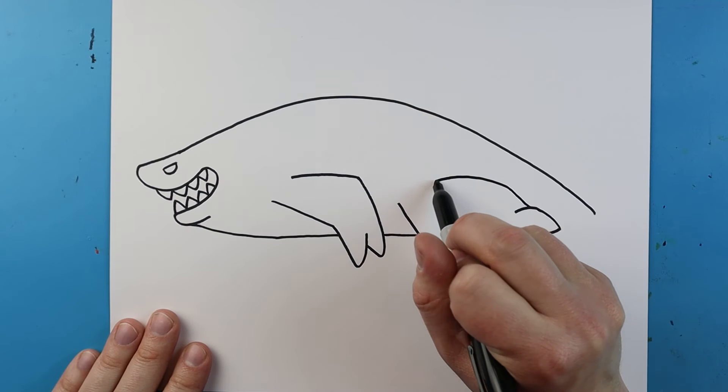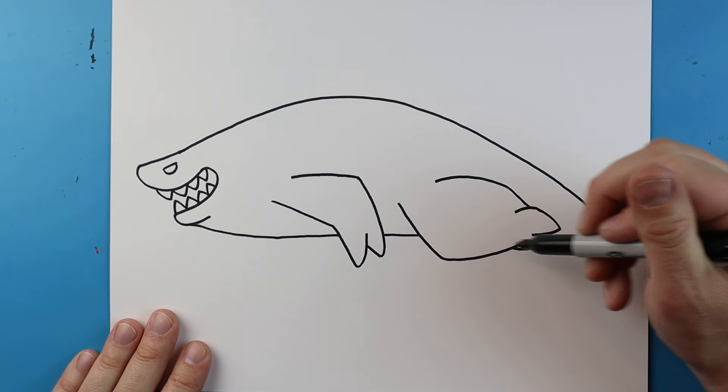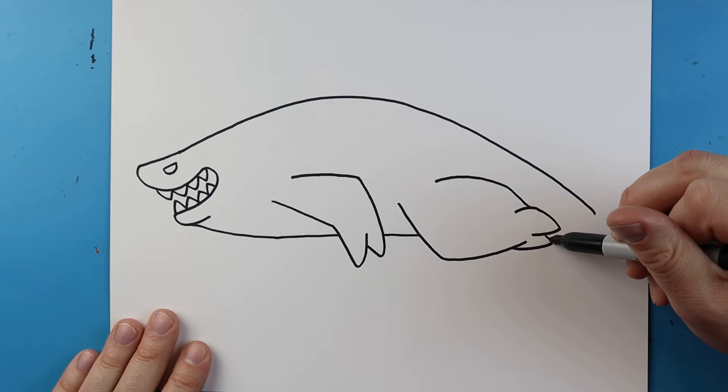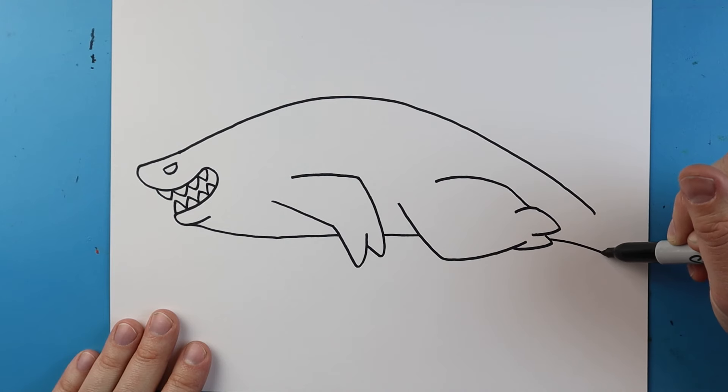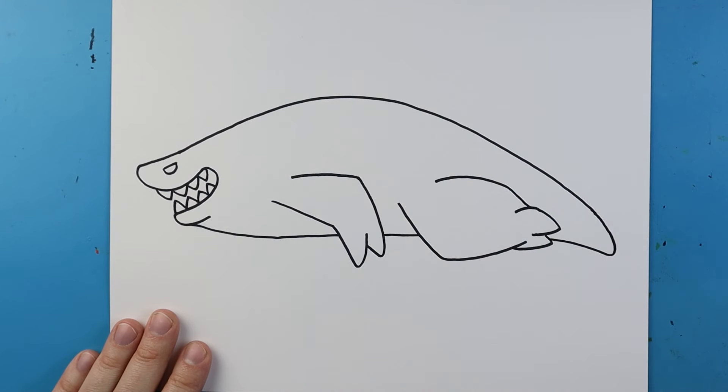Then I'm going to make a line that's going to go up and then down like that. Now starting right about here we want to make a line that's going to go down, curve around, and then come back up to here for the tail.